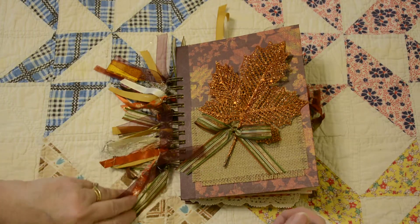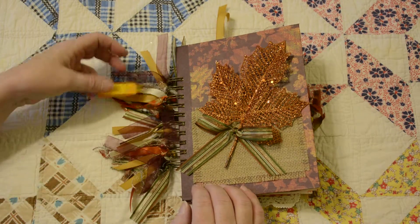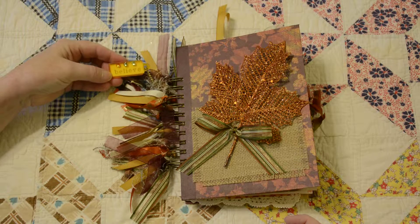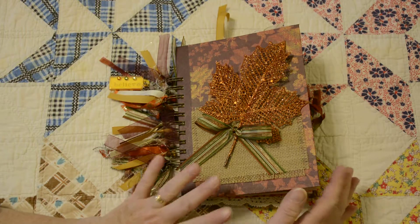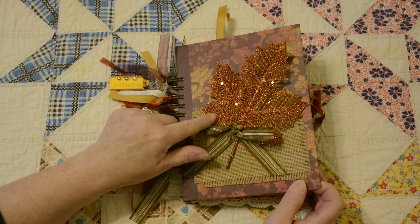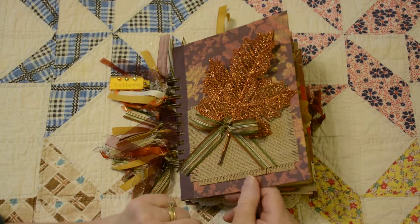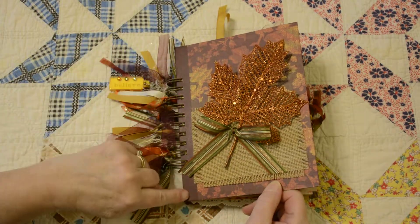I've tied a lot of ribbons and fibers just for texture and detail. This is a recycled old-style luggage tag that I cleaned up and added some paper inside that says 'believe' and some rhinestones to it — I think it goes really pretty with this fall journal. I've added a leaf with a lot of glitter, a piece of burlap, and the cover front and back is made of a thin layer of cardboard covered with paper and reinforced along the binding edge.